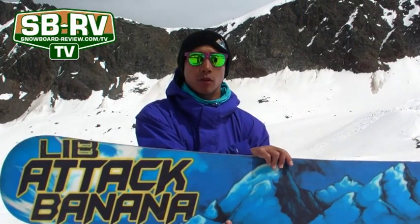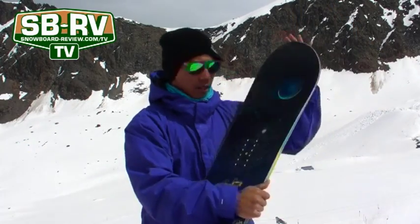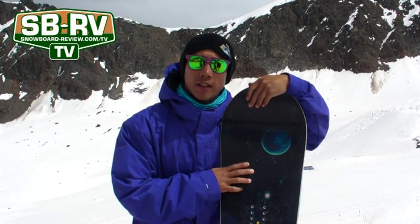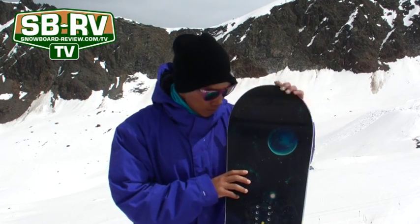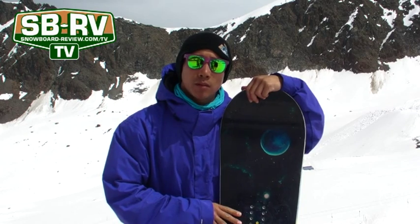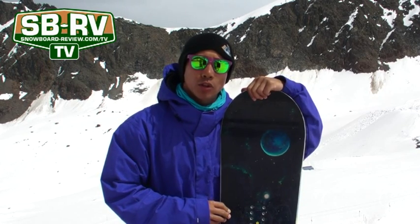I didn't show you the face before, so there you go. Suited for the jib monkey that likes to do a little bit of everything. Probably wouldn't be that great in powder, but all over the piste and carving, big jumps, little jumps, boxes, rails — it's all good.